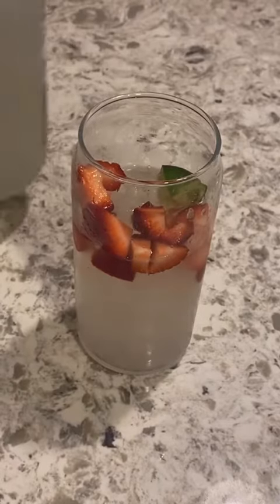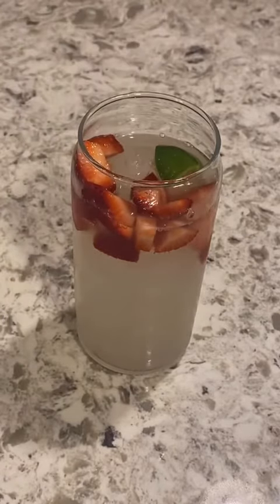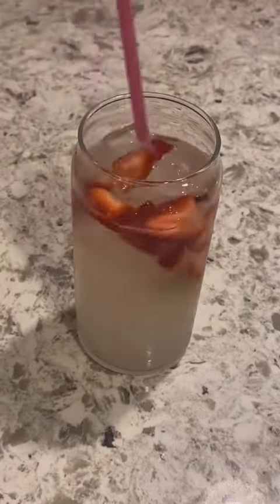The crew does provide ice and cups, so I just bring myself a jug of whatever I'm going to drink and have it over their ice. The winner tonight was the strawberry hard lemonade, so I fixed some up in this jug. Happy Mardi Gras, y'all!